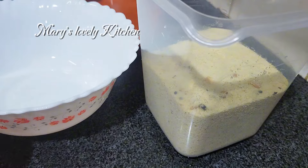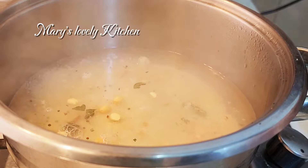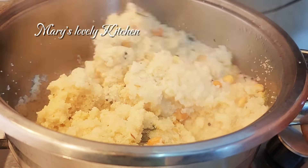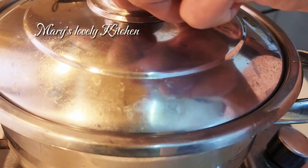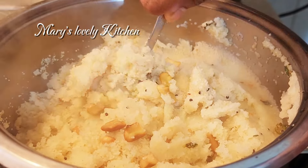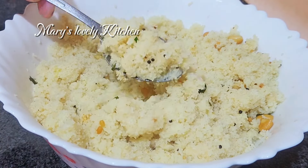2 cups of flour, 1 spoon of flour, 2 cups of flour, salt to boil, 1 cup of flour. We will be ready in 5 minutes in the oven.